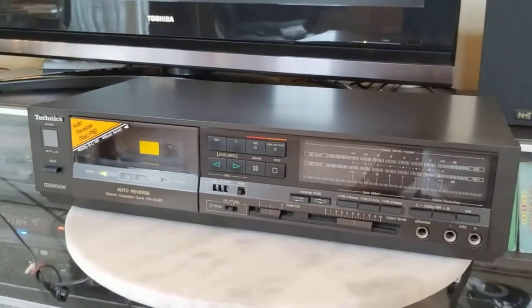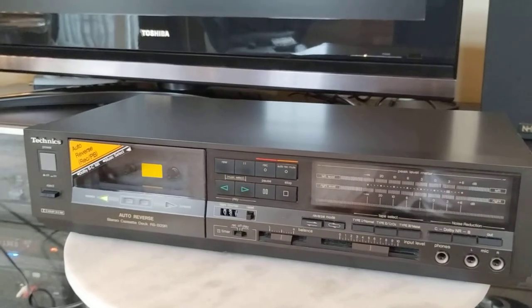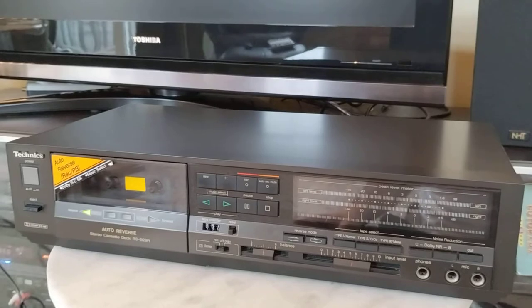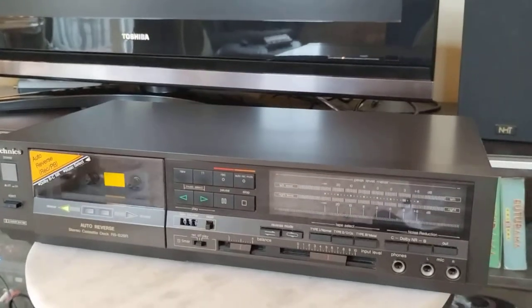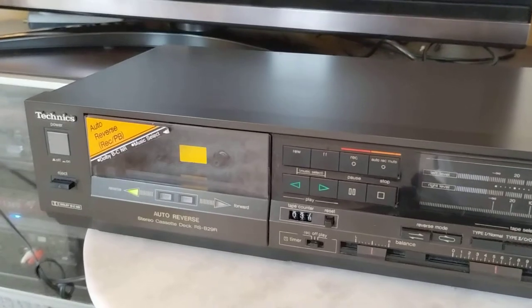This is a look at the Technics RS-B29R cassette deck that I have listed for sale. From what I gather, this deck is about 34-35 years old, but it is in remarkably well-kept condition.